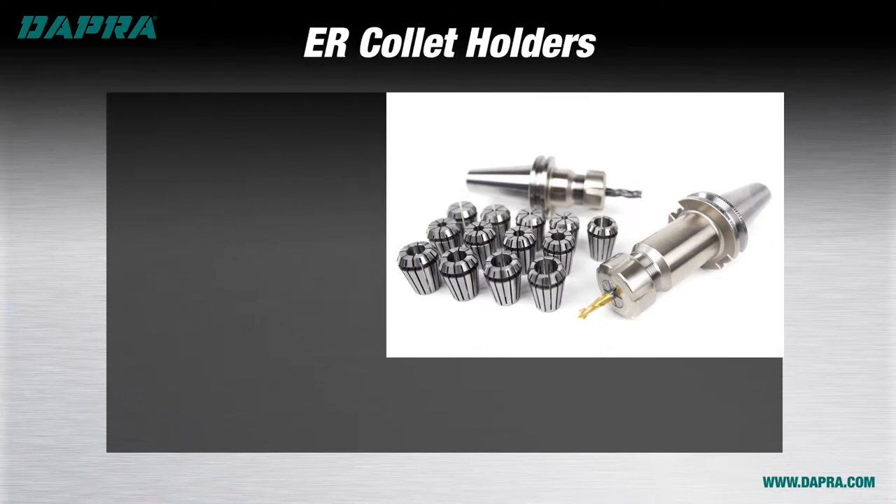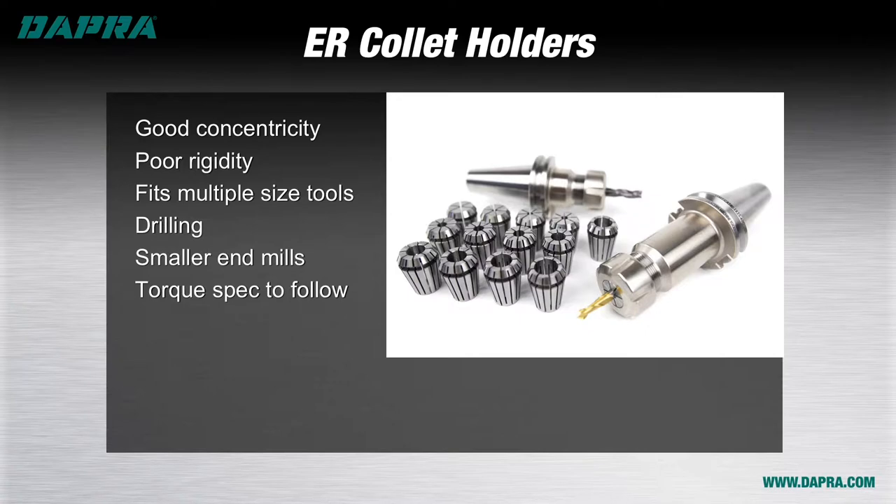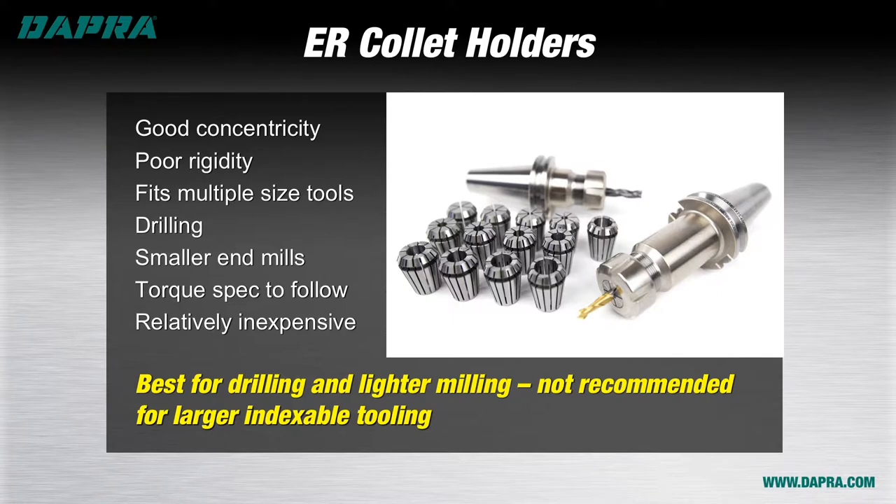ER collet holders are one of the more improperly used types of holders when it comes to milling applications. While their concentricity is good, the rigidity of this system is quite poor compared to other options when encountering the side loads of milling tools, especially indexable milling tools. Flex and chatter can occur, affecting both part size and surface finish. On the plus side, ER collet holders can accept tools of various different sizes through the use of different size collets, making them versatile and cost effective for drilling and light milling operations. Take care to tighten the nut to the manufacturer's recommended torque spec to achieve the correct holding pressure. Save ER collet holders for your drilling and light milling applications.